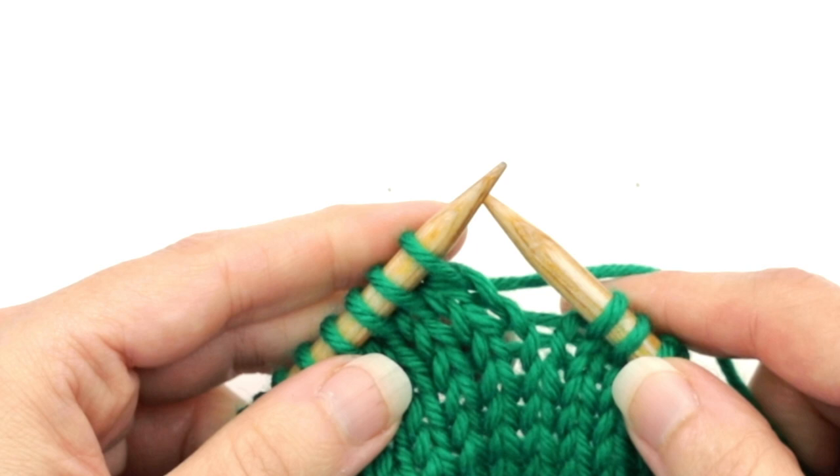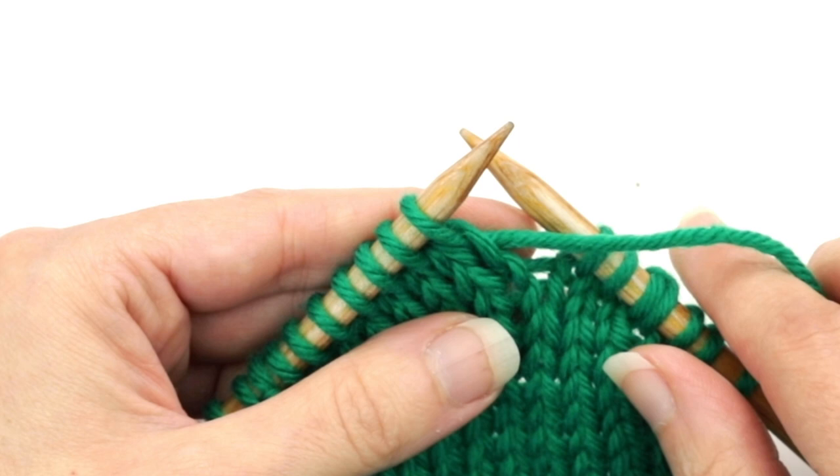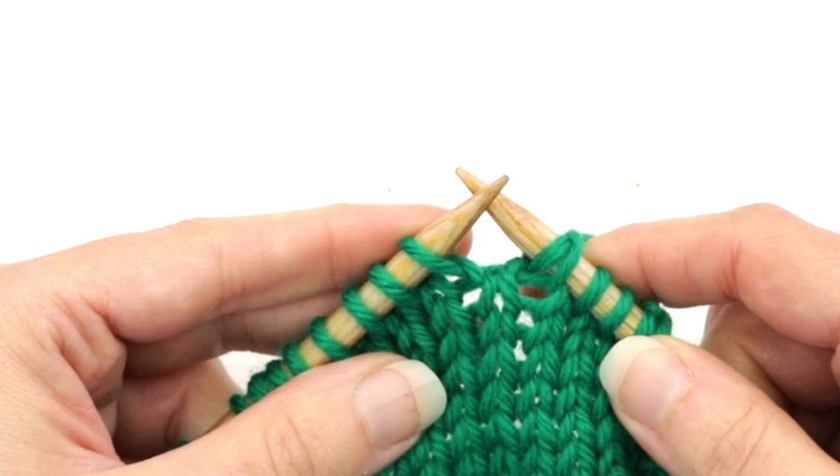Then all you have to do is turn the work. Then I'll make a double stitch on the right side by bringing the yarn to the front of the work. Then I'm going to slip that first stitch to the right needle, tug the yarn, and bring it over the right needle behind the work, distorting that stitch so now it looks like a double stitch. And then I would just continue as instructed.